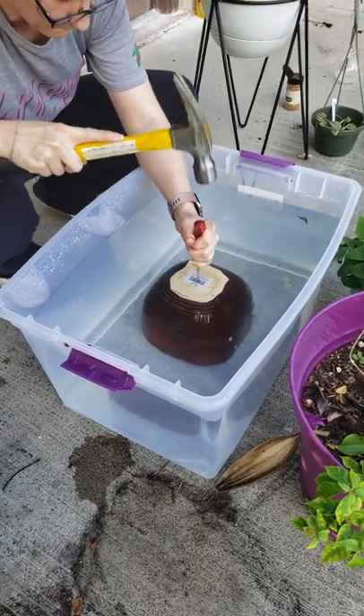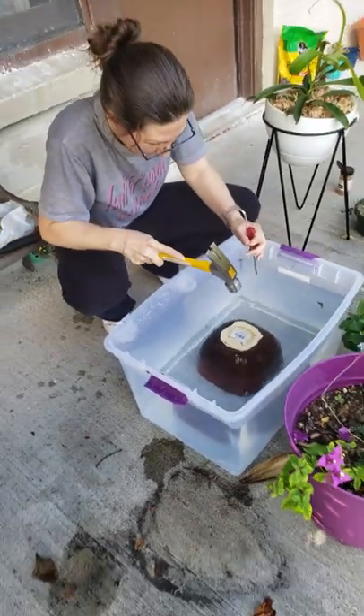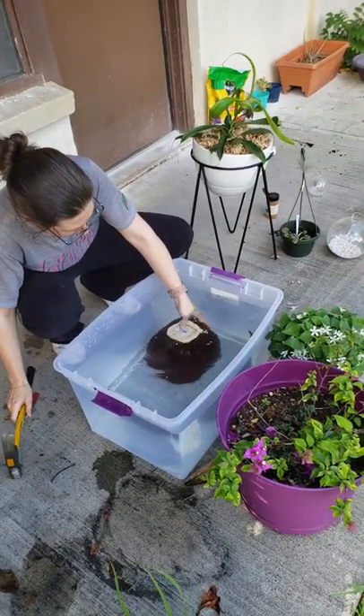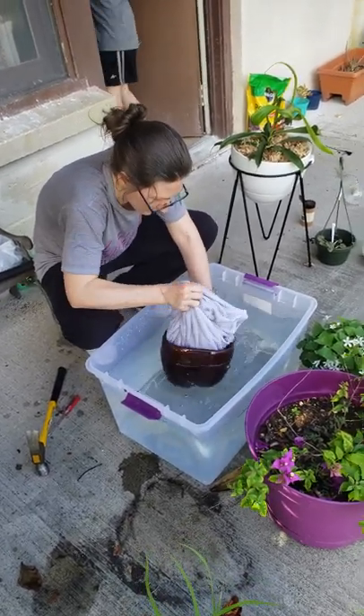Let's see. Oh my gosh. It kind of worked. It put a hole in there. Hold on, let me see. Oh wait, maybe that's what it's supposed to do. I don't know.